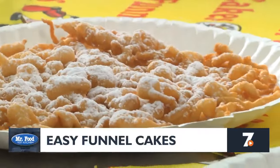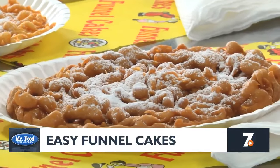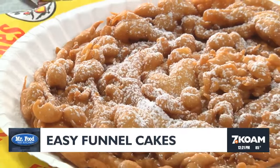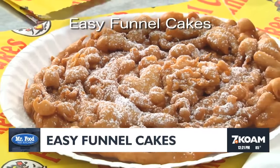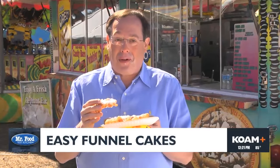Let me tell you, these are perfect to nibble on when you want the taste of the fair at home. So here's what I suggest: go online and get the recipe for our easy funnel cakes along with all of our fair favorites. Now there's no hiding the fact that you ate one since you'll probably end up with powdered sugar all over your face.